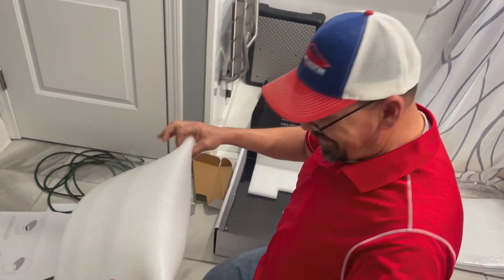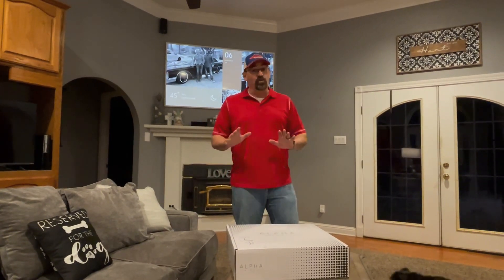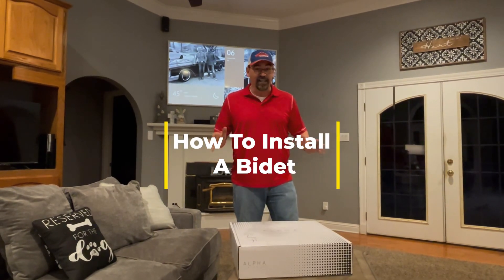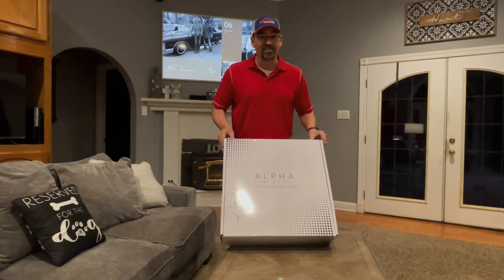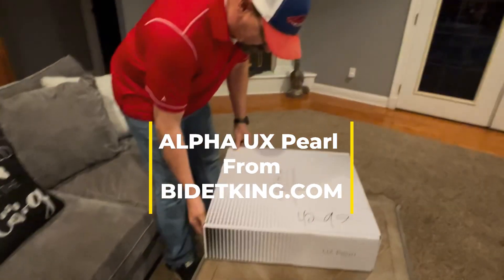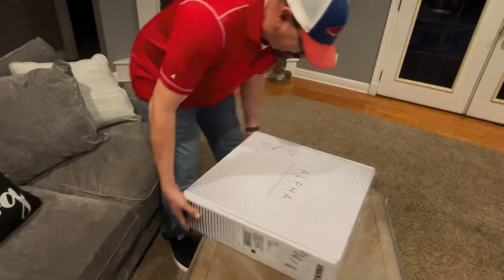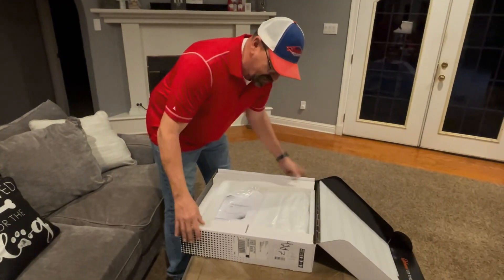Hey guys, welcome back to the channel. I don't normally talk crap on my channel, but tonight I'm gonna make an exception — we're gonna talk clean crap, because we have a new bidet. This is what we're going to be installing, so let's check it out, unbox it, see what all it comes with, and figure out how to open it up.